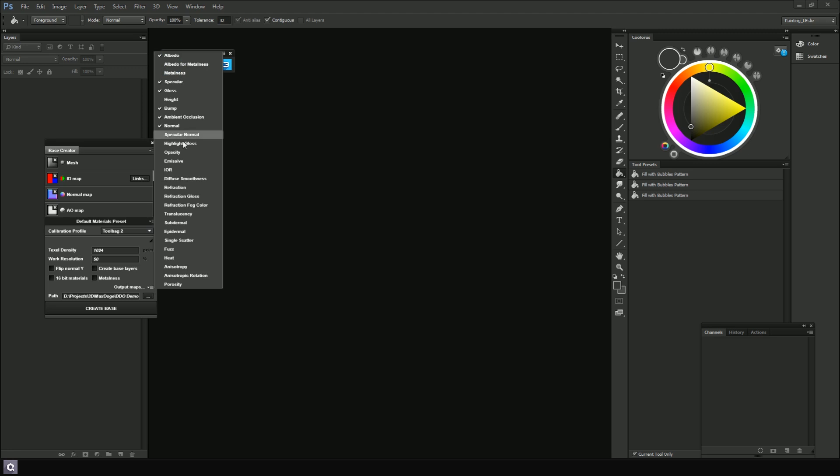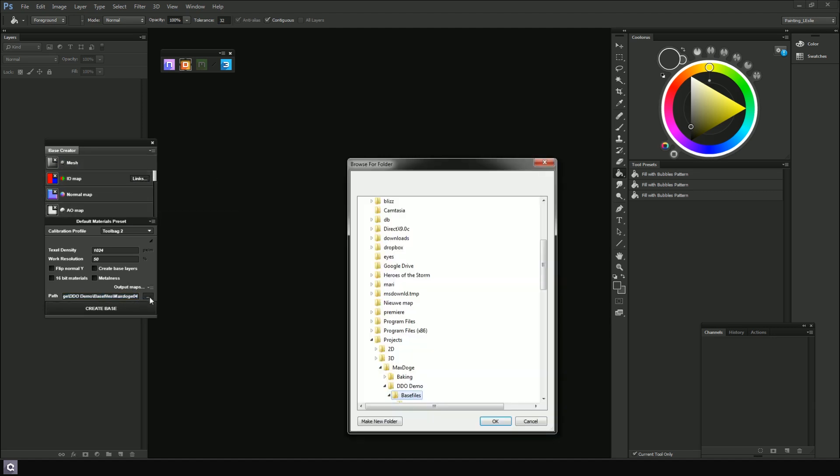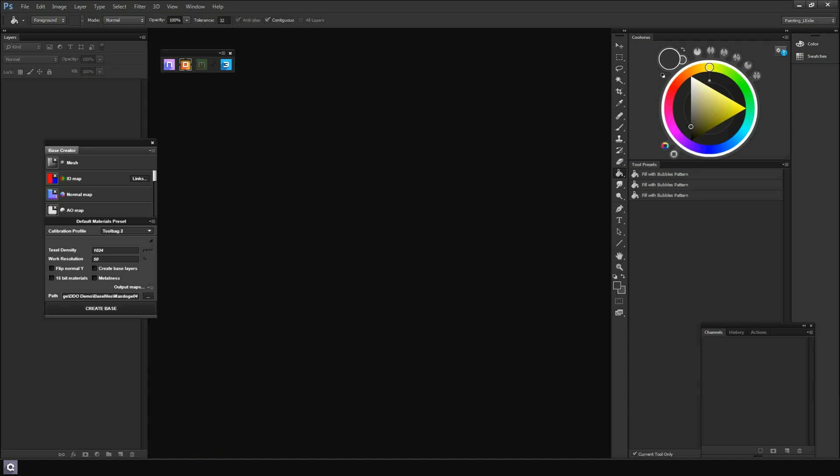Next we have our export path, where our project will be created. By default it's based on the mesh location and name. If you already have previous projects there, DDo adds a numeric value behind the base name so you won't override your previous texturing attempts. With everything set up, we can click the create base button. DDo is now preparing all our input maps and creating our material bases. If we didn't input a cavity map, DDo will generate one for us, so we can still use cavity masking within DDo.